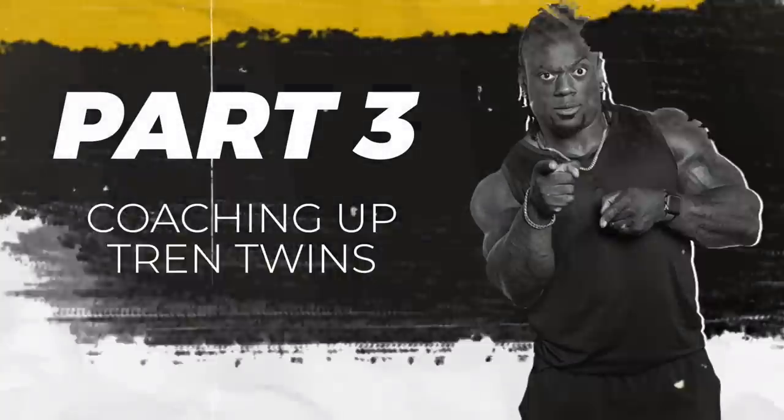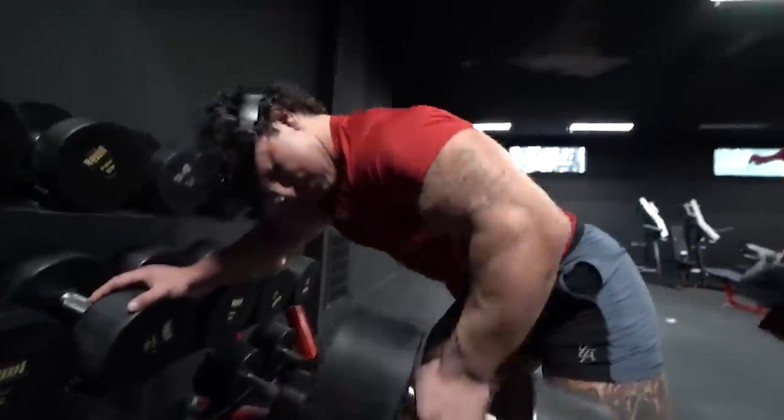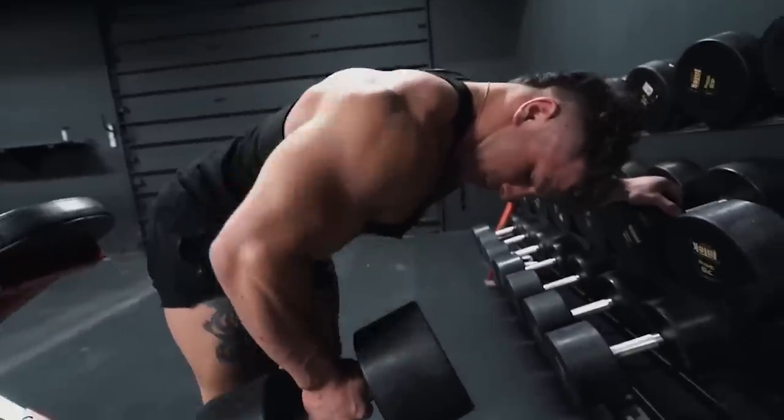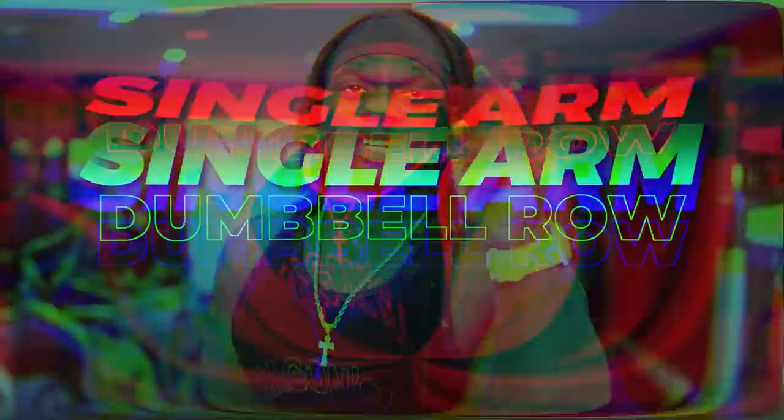What's up and welcome back to part three of coaching up the Trend Twins - back day. Today we're going to break down single arm dumbbell rows. We see this done a lot of times, so we're going to break it down today and get it right.